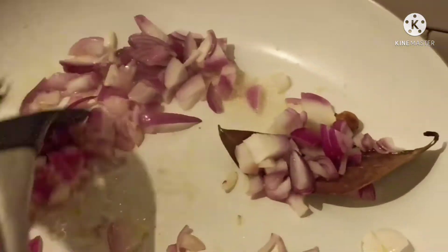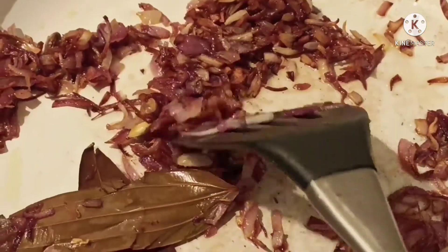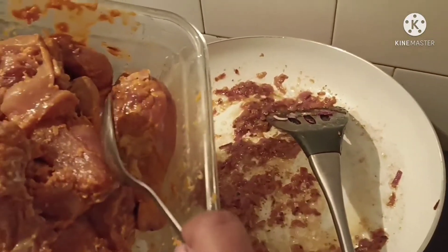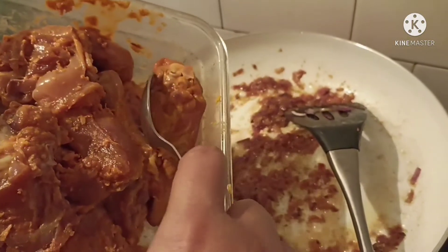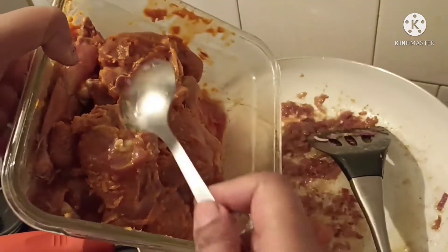Once it starts to crackle, I will add sliced onions to it. I have taken 4 small onions and sliced them. Cook until it turns golden brown. The onion has turned golden brown — next I will add the chicken that I marinated for 1 hour to the onion.